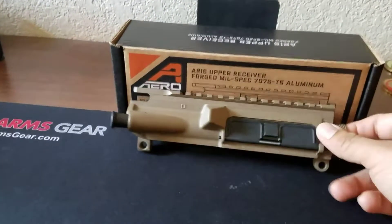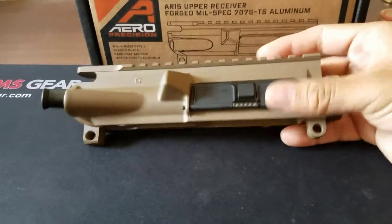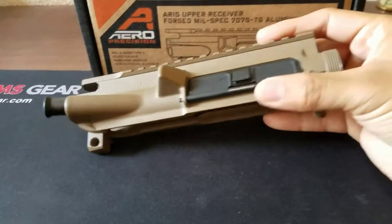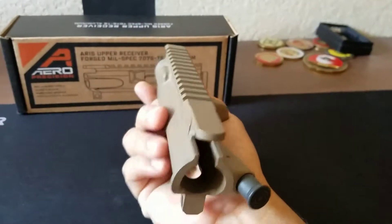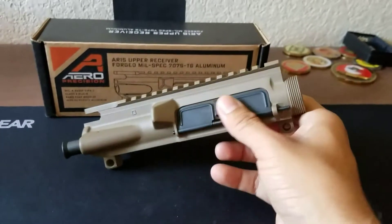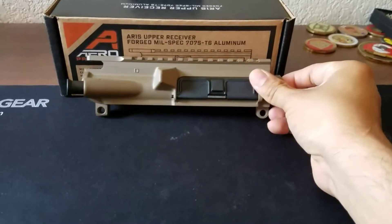It's going to be in an FDE brown color, and I'll show you why it's not going to be all FDE in a second. I have the Aero Precision AR-15 FDE upper receiver, completed. It looks pretty nice, feels nice, really enjoyable — really looks good.